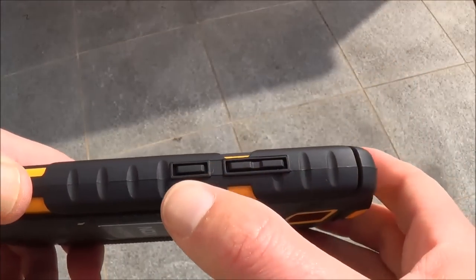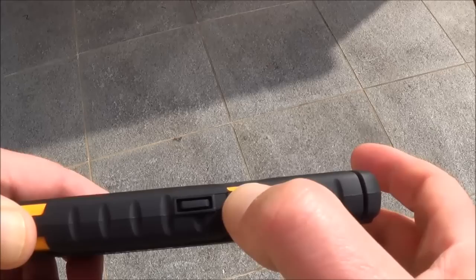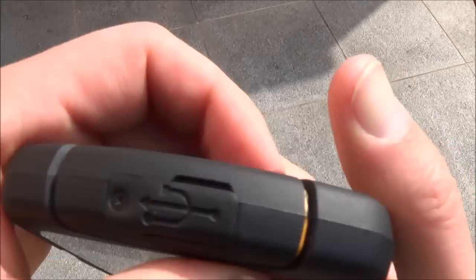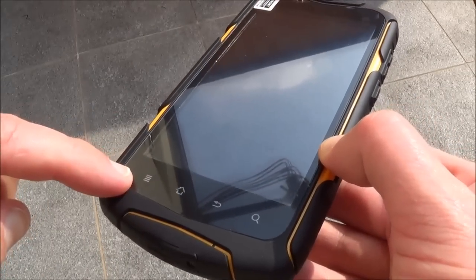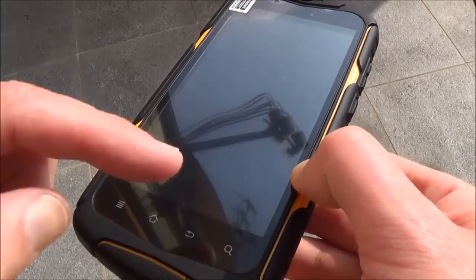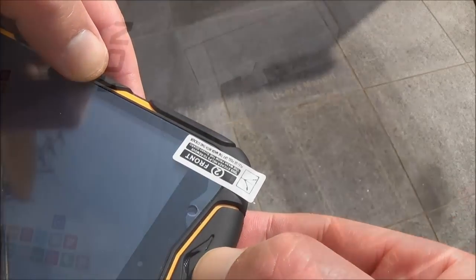On the side we have the power button, and the plus and minus for the volume. On the other side we have nothing. And here we have the four buttons: menu, home, back, and search. And here we have the front camera and the speaker.